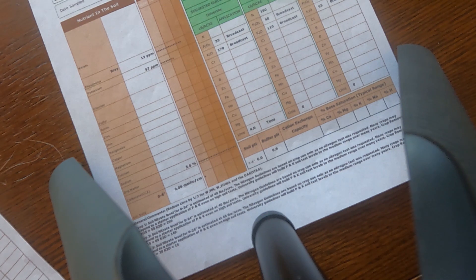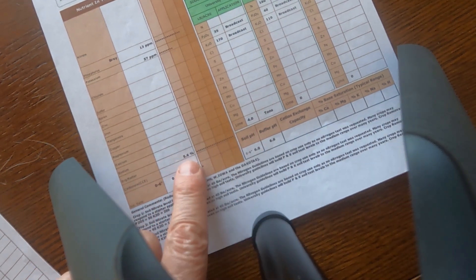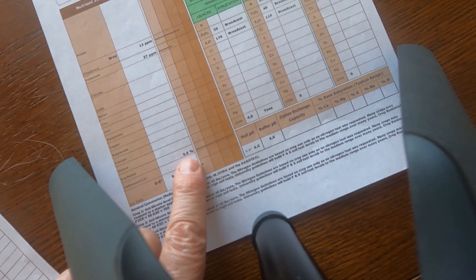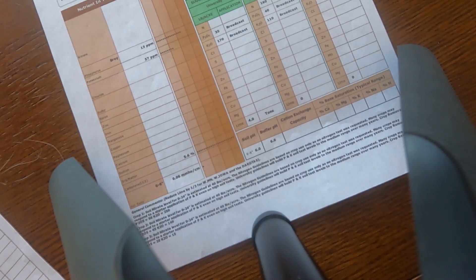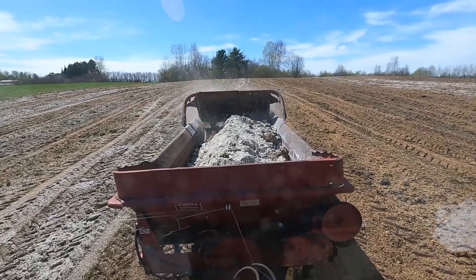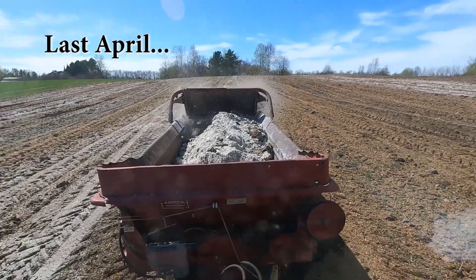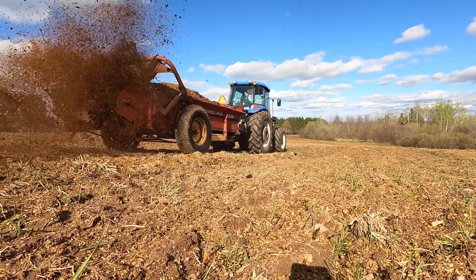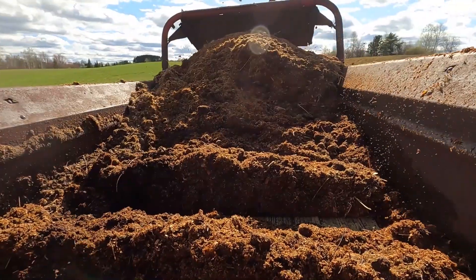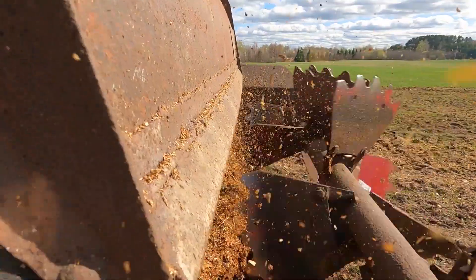This is the soil test from one of the fields that we took grain off last year. You can see the organic matter at 5.6 percent — pretty high because it had been in hay for a number of years. But the soil pH at 6 is low, and that prompted us to spread lime on the field to bring up that soil pH. There's also a recommendation for a pretty strong balanced fertilizer, and we opted to use horse manure on this field to provide the nutrients required.